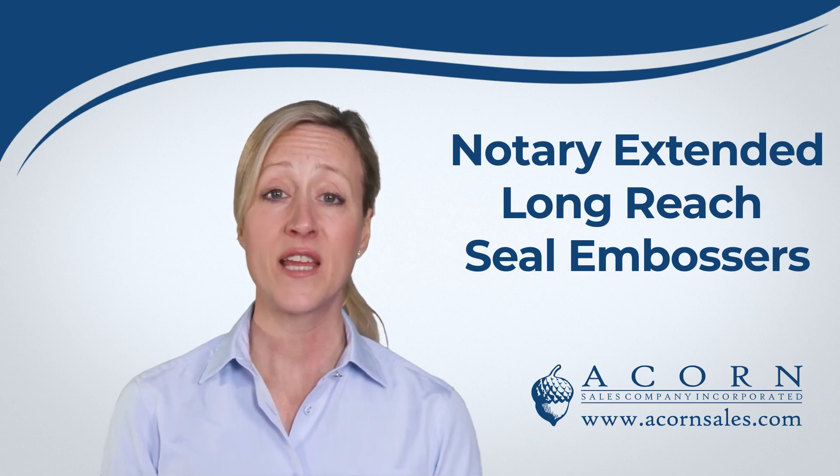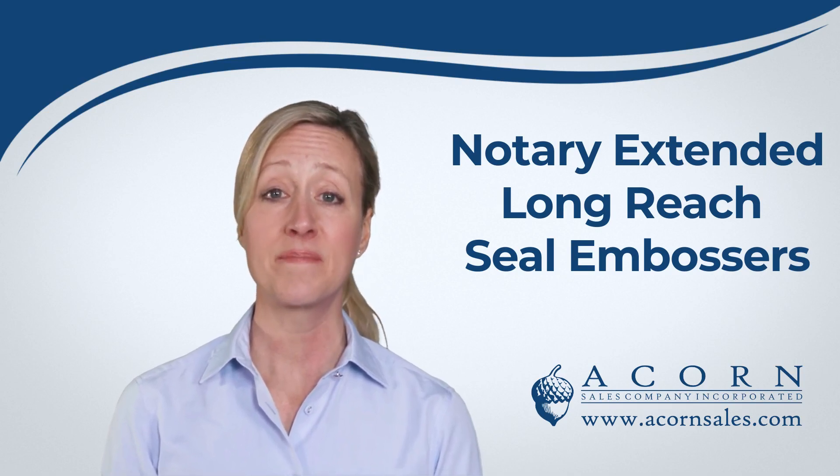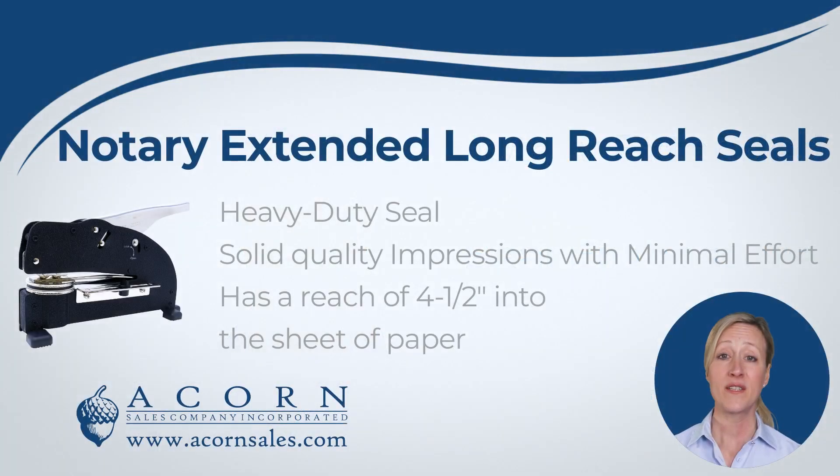Hi there! Thank you for your interest in Notary Extended Long Reach Seal Embossers from Acorn Sales. Our Notary Extended Long Reach Seal Embosser is a heavy-duty seal that has the furthest reach into the page. These heavy-duty seals are perfect for a busy office.